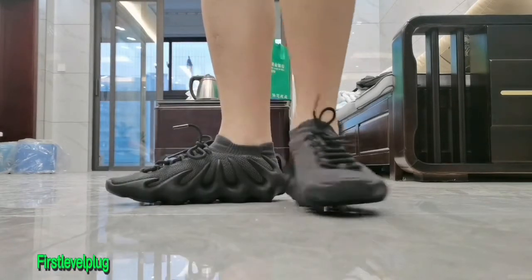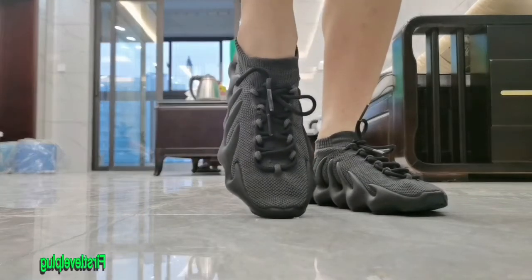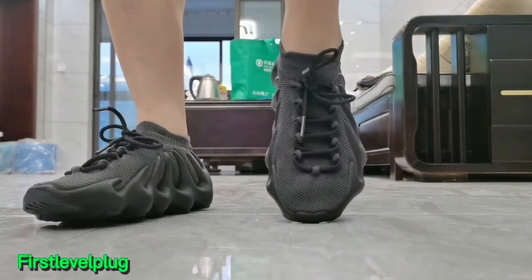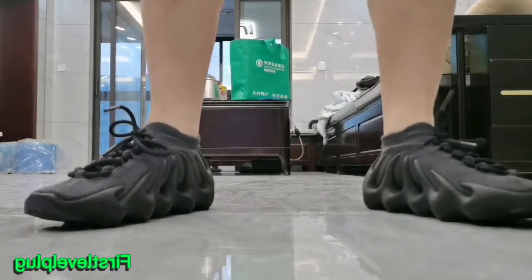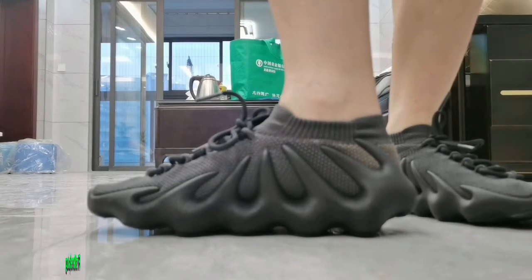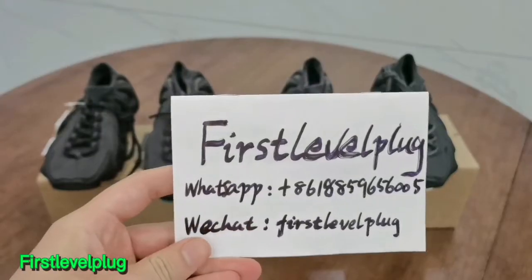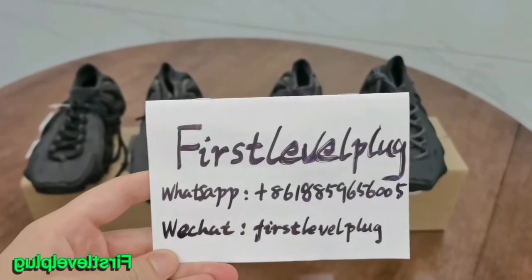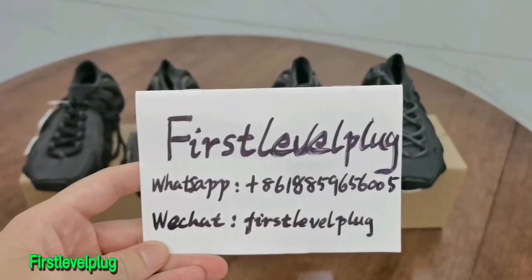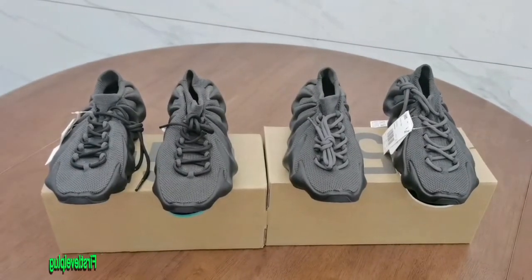Today we will compare the difference between two pairs of EC450. I will compare our god version to a cheap version, so you can know how good quality our god version is. Our god version is the same as the retail one — it's 100% the same as the retail one.